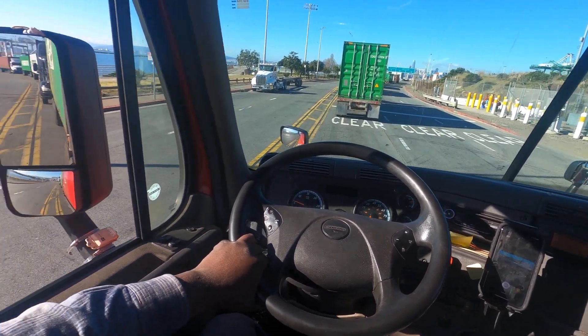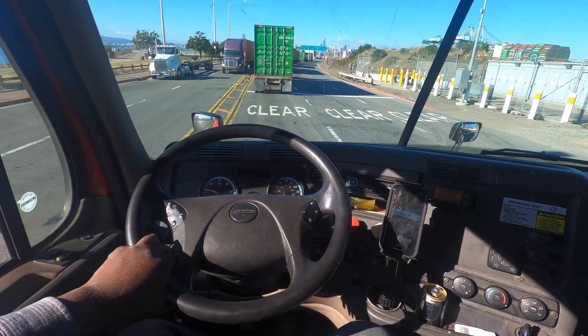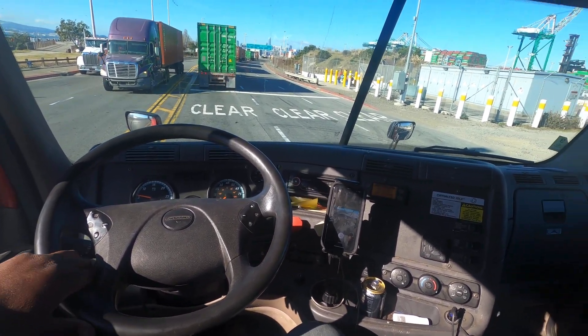So I recommend you go ahead and float because it saves that clutch. You only use the clutch when you're stopping, coming to a stop, or getting ready to take off.